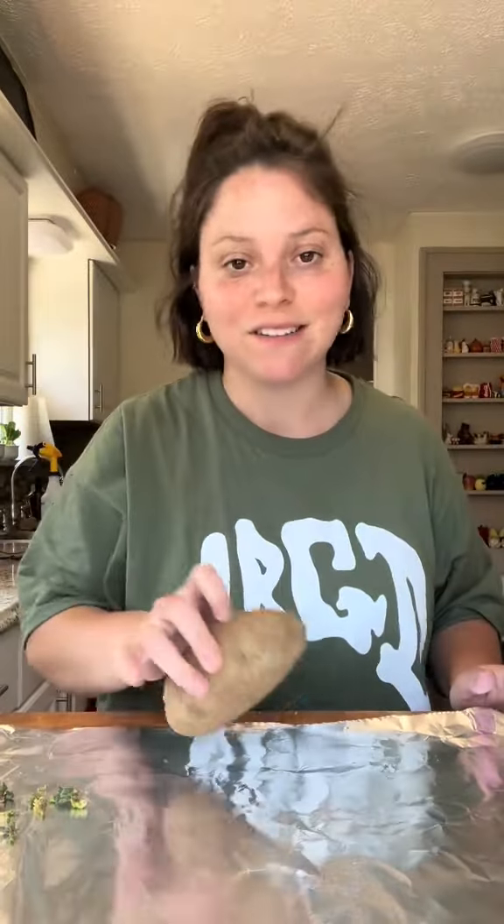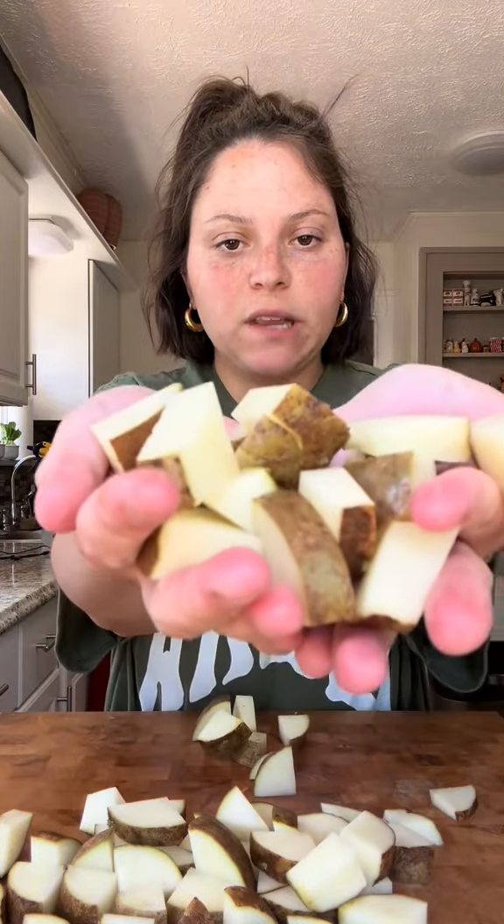First thing you need is a potato, with or without the eyes — it doesn't really matter. Chop them up into cubes like this.